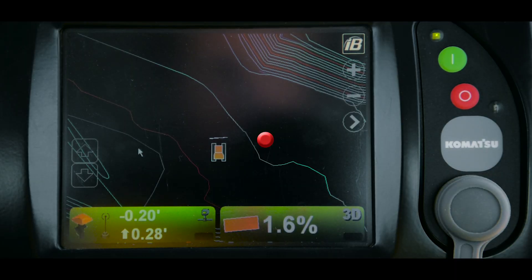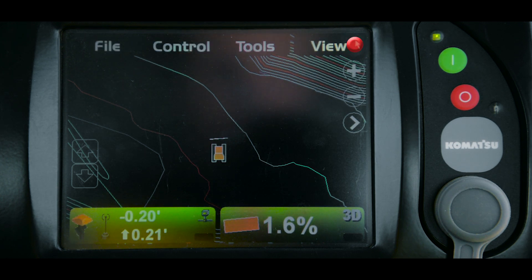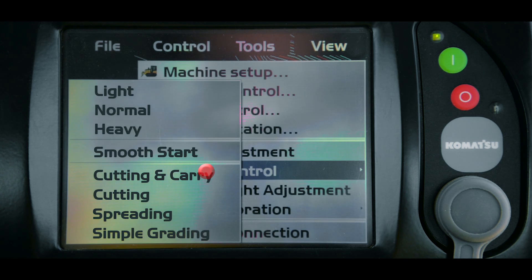To get to the dozing control modes, the first thing you will do is press the IB button in the top right hand corner of the monitor, followed by control and then dozing control. Here you'll see a list of all the options.